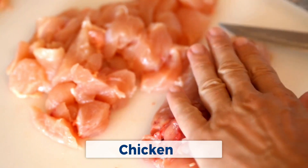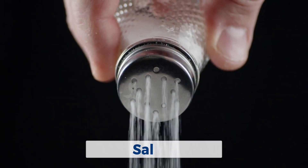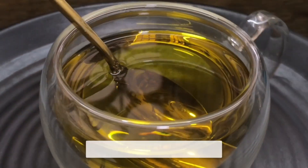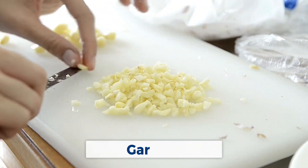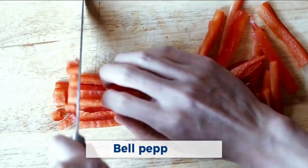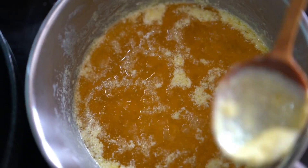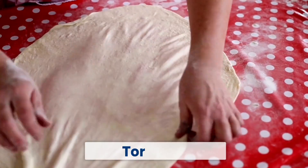First prepare the chicken meat which has been cut into small pieces. Then prepare salt to taste. After that prepare the ground pepper to taste. The next ingredient is cooking oil. Prepare the garlic that has been cut into small pieces. After that cut the bell pepper into pieces. Enough chicken eggs. After preparing the butter that has been melted, prepare enough tortillas.